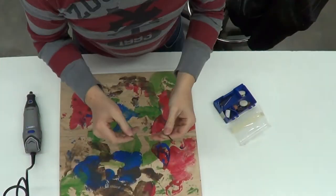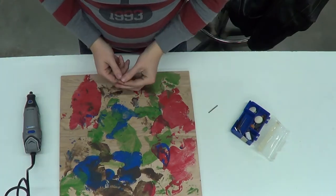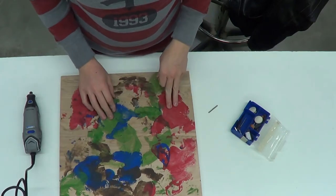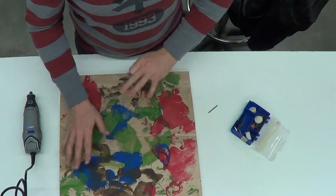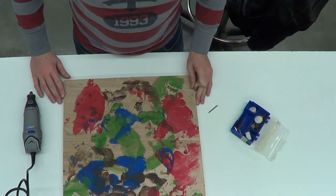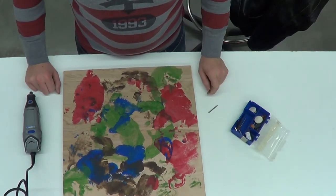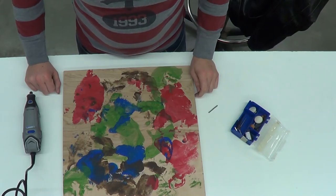It doesn't really matter which head, as long as it cuts the wood — I just like the different textures it gives. I'm going to be cutting out each different color separately at different styles and different depths to get a little different look to my print. I'm going to go ahead and time-lapse the whole woodcut so you guys can see how long it takes and what it looks like. So here we go.